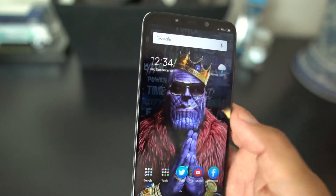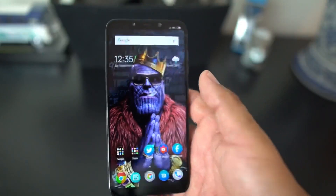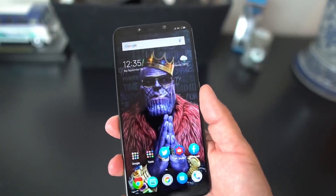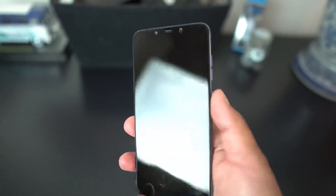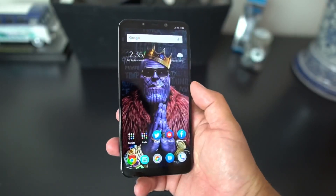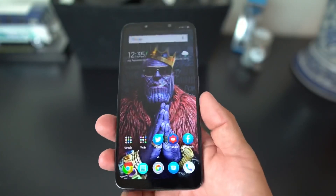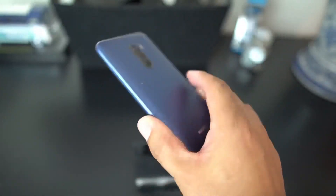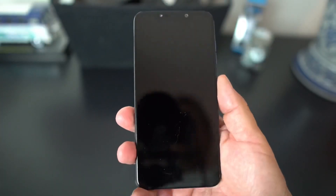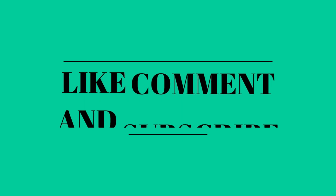That's how you add face unlock to your Pocophone. Fingerprint works right out of the box if you're in the United States, but yeah, that's how to do face unlock on the Pocophone. Follow me on Twitter at Android Stud for more info, also Instagram, Facebook, and Google Plus. Pocophone face unlock — pretty cool!